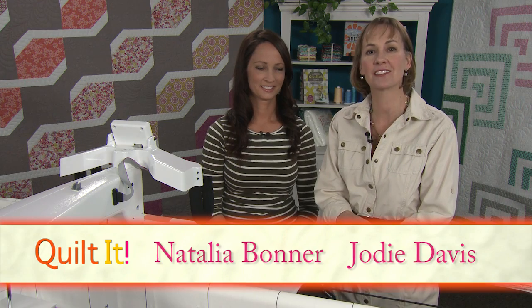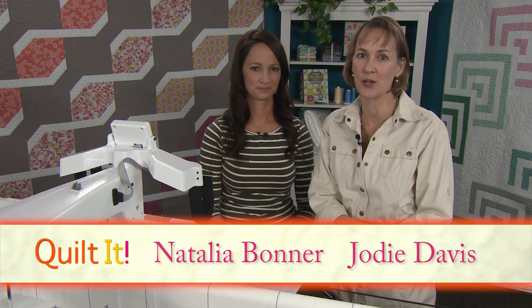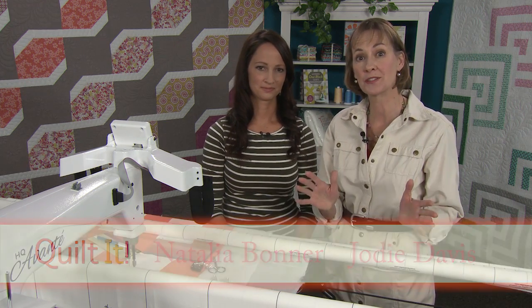Welcome to Quilt at the Long Arm Quilting Show. I'm your host Jody Davis, and today my guest is Natalia Bonner, who is here to tell us all about long arm quilting with rulers.